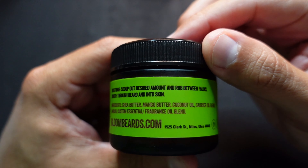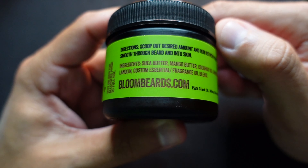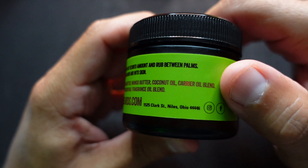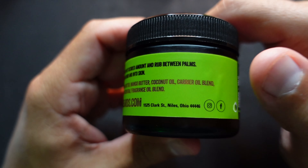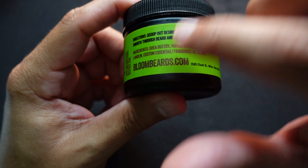So you can take a freeze frame of that and read it at your own leisure. The ingredients are: shea butter, mango butter, coconut oil, carrier oil blend, lanolin, and a custom essentials slash fragrance oil blend. The carrier oil blend is not listed specifically, so we don't know what those carrier oils are. Then you have the website bloombeards.com.